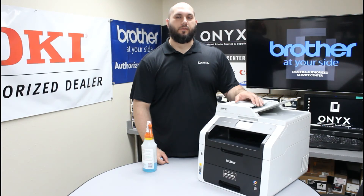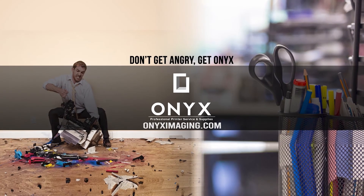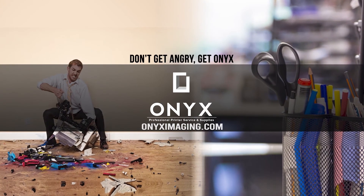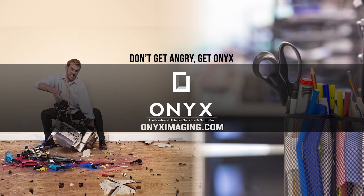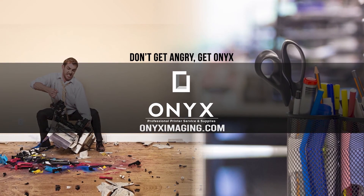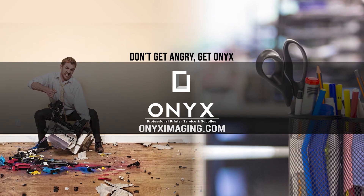If you have any other questions or concerns, please feel free to reach out to Onyx — we'd love to help answer those for you. If there's any way we can help with your printer or office supply needs, feel free to reach out as well. If you're interested in receiving free labor on all your service calls or qualifying for free printer upgrades, contact us today. We are here for all of your printer and office supply needs. Thank you for watching.